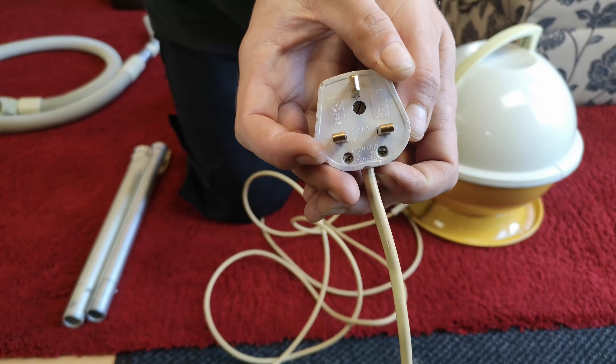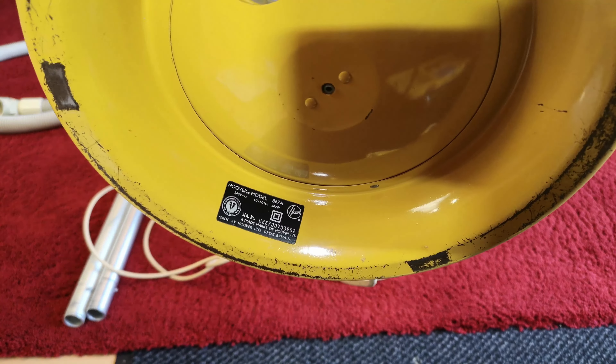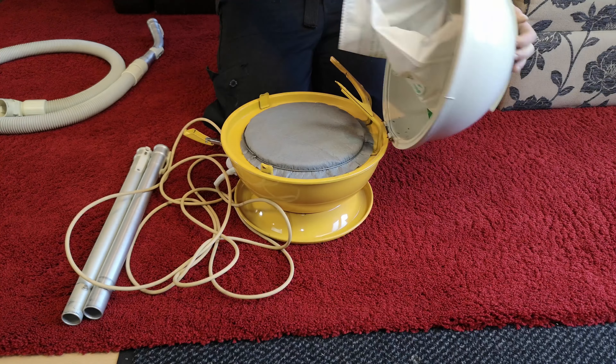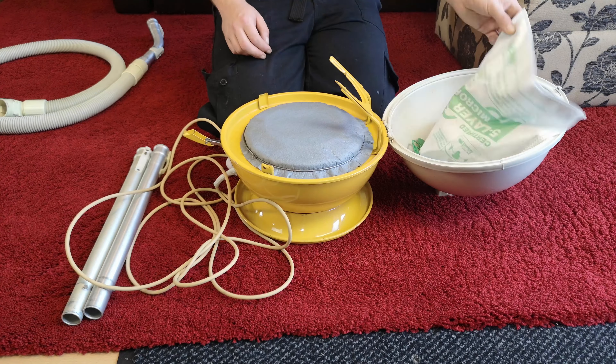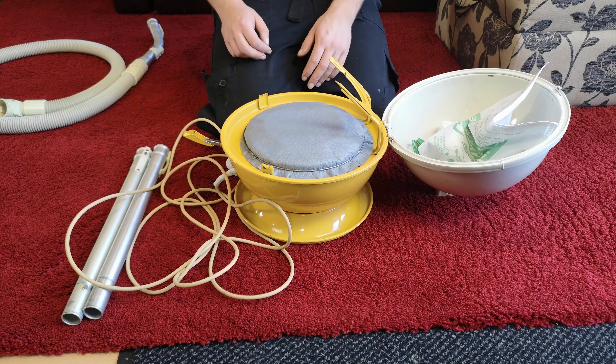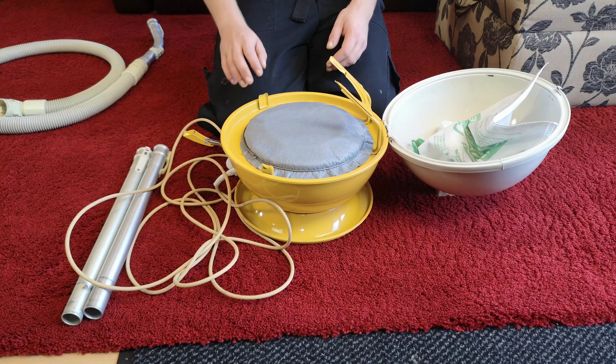Underneath is probably the least scratched Constellation I've ever seen. Here's the number — yeah, 1980, I was right. Very clean and tidy inside as well, and it'll stay that way because I've fitted a HEPA flow filter. It's not the original filter this would have come with, but it's a very nice clean replacement.